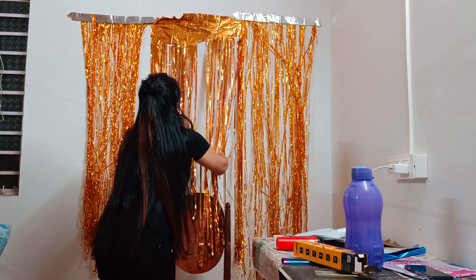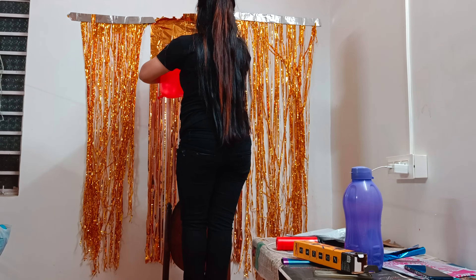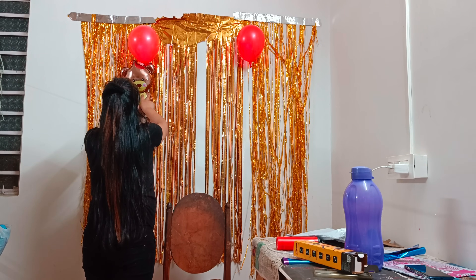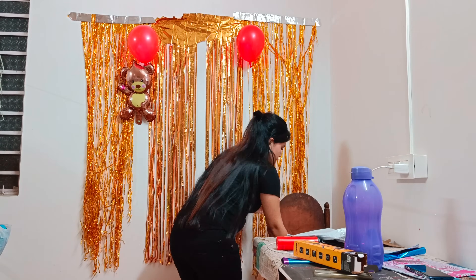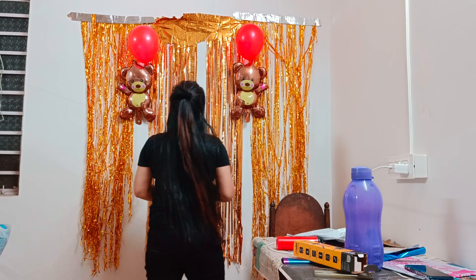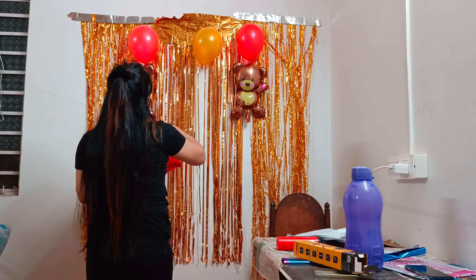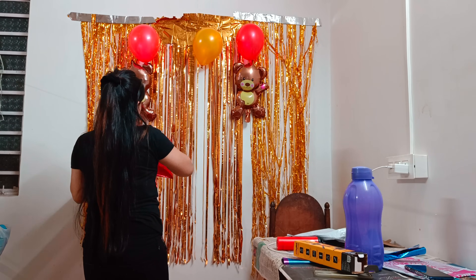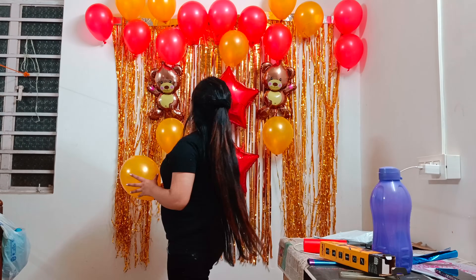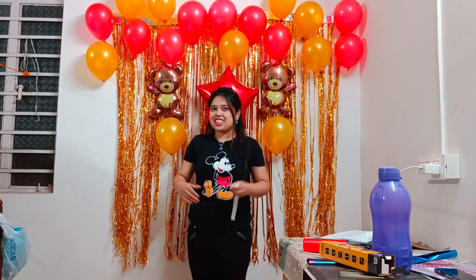Now I will place the balloons in their position. First I will add a red balloon here — two balloons on two sides. Then a teddy foil balloon. This is perfect. After that, a golden metallic balloon. Then I will place star balloons here. This is perfect. Now this is done.